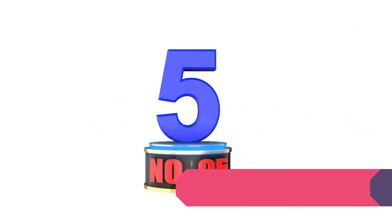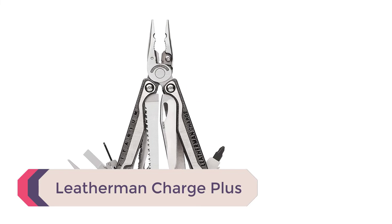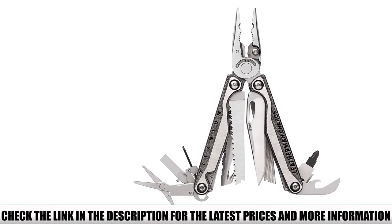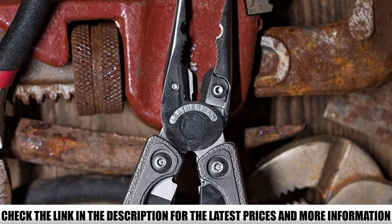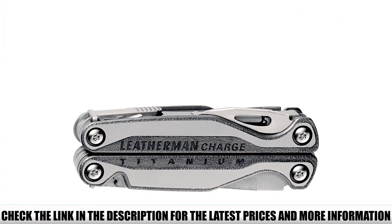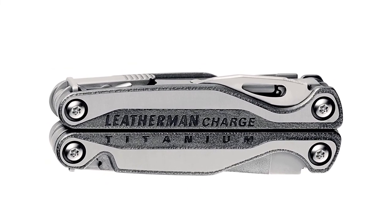Number 5: Leatherman Charge Plus. When examining the best premium choice for this review, the Charge Plus TT was a top consideration. This model stands out for its incorporation of titanium in the frame and tools, making a hardened and durable multi-tool with exceptionally lightweight handling. It comes with 18 tooltips with the same selection as the Free P4. This TT model comes with a nylon holster for EDC use and will go down as another classic in the Leatherman range.